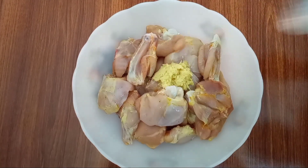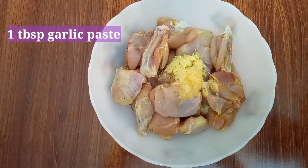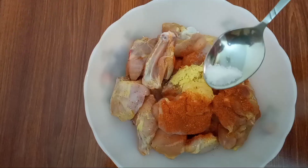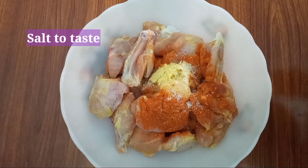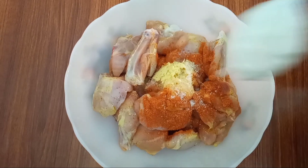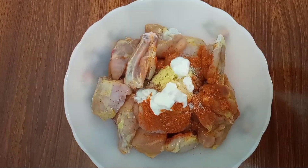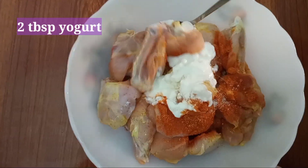First of all, I will marinate the chicken. Add 1 tablespoon ginger paste, 1 tablespoon garlic paste, 1 tablespoon red chili powder, and salt according to taste. We will add less salt because korma masala already contains salt. Then add 2 tablespoons of yogurt.